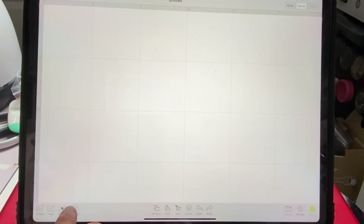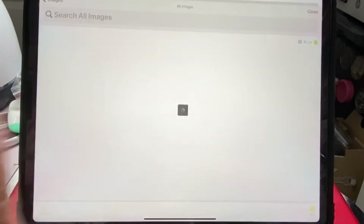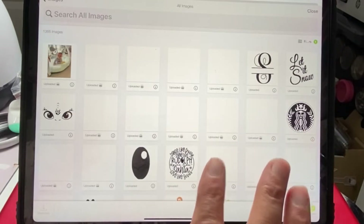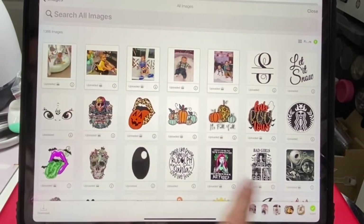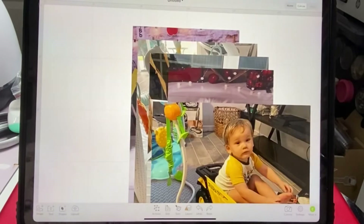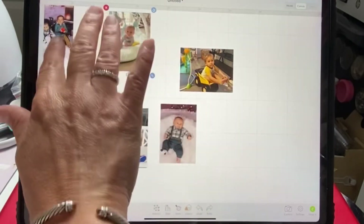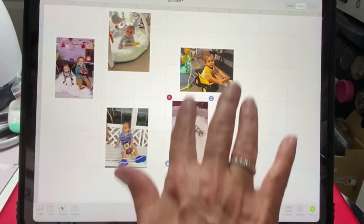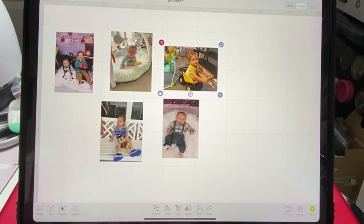I already have my pictures that I'm going to use uploaded into Design Space, so I'm going to go in and pick the ones that I'm going to use. I'm going to do two odd shapes — circles — just to show you what I'm talking about, and then the others are just going to be regular five by sevens.